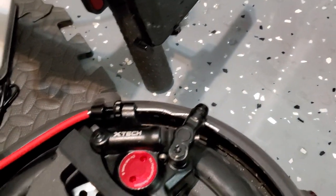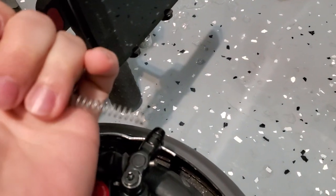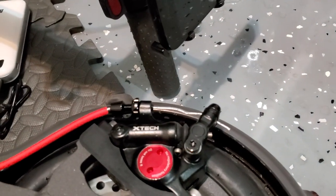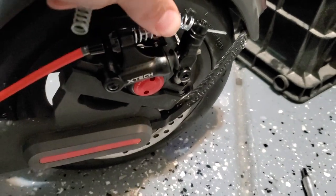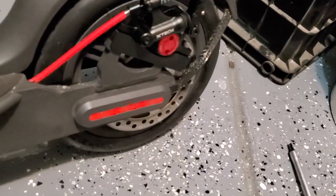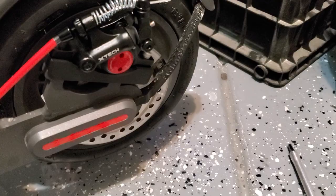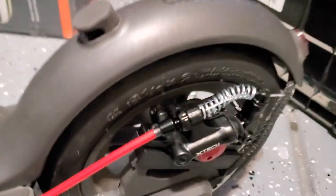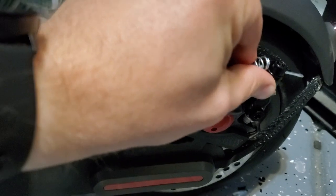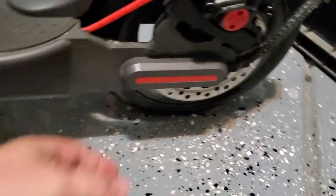I've got two different springs here. I'm going to start with the hard one because I think it needs that much force to push the brake back. I found a much heavier duty spring and it seems to be working quite well — I spin the wheel, pull the brake, it's super tight, and when I let go it spins freely again. I definitely recommend a nice thick spring on here to make sure the hydraulics pull backwards so the wheel can spin freely, so you're not losing efficiency coasting with your brakes dragging.